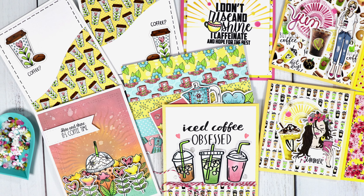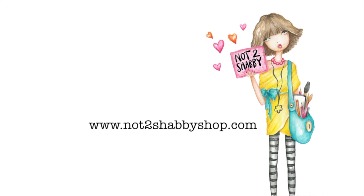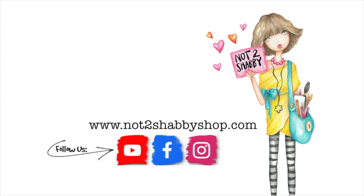Hi guys, it's Jamie with Not Too Shabby and I'm so glad you're here today. We have a brand new release and a YouTube hop for you today, so stick around.